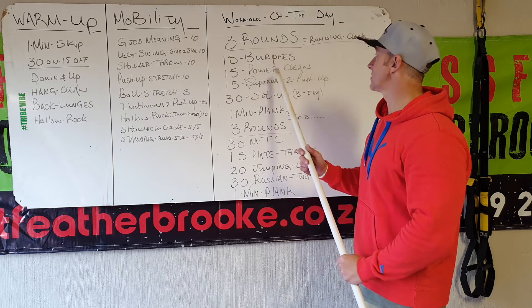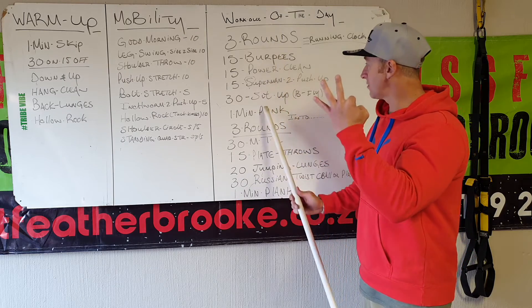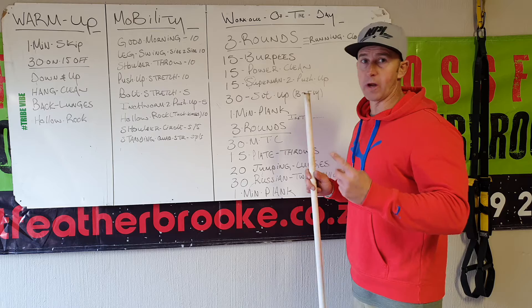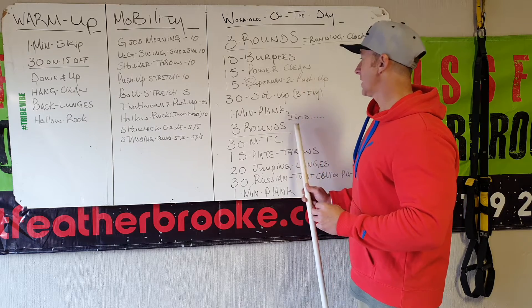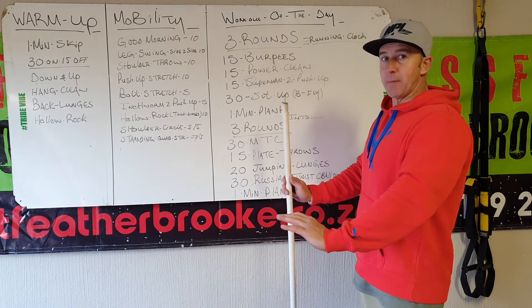Then start again: burpees, cleans, supermans to push-ups, sit-ups, plank — three rounds. You can only go to part two when you have finished part one. Directly after your third round, after the plank, come up.